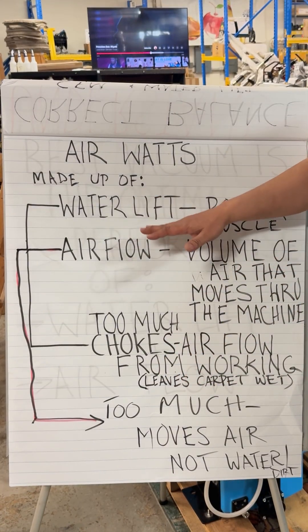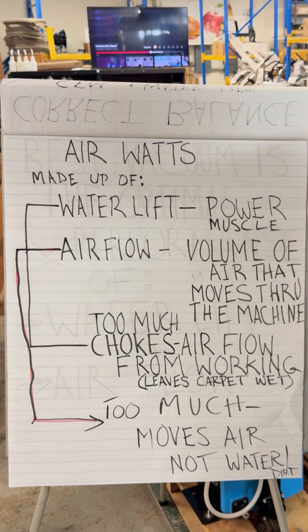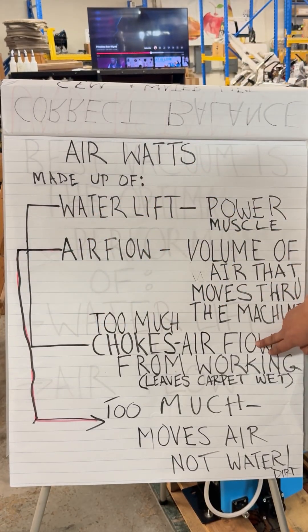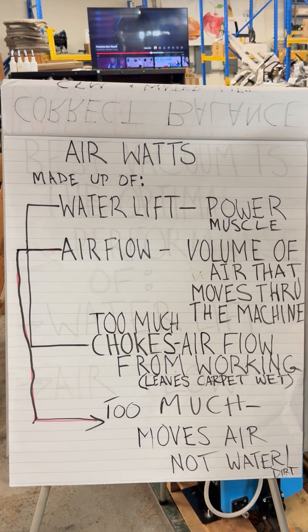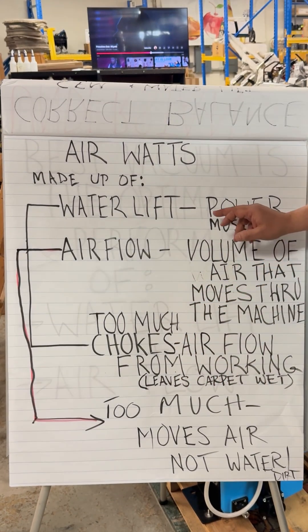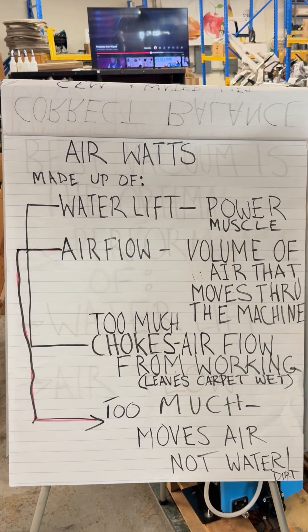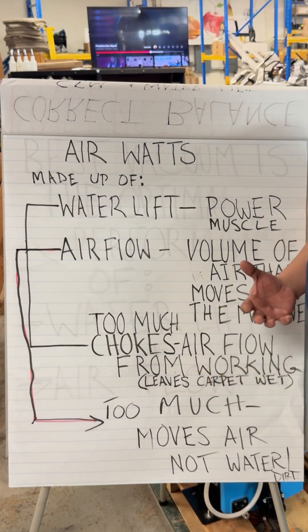It's made out of water lift and airflow. When you have too much water lift, it chokes the airflow — so there's no air moving in, and this leaves your carpet wet. On the other hand, if it has too much airflow and not enough water lift, it chokes the water lift and there's no airflow for it to work.